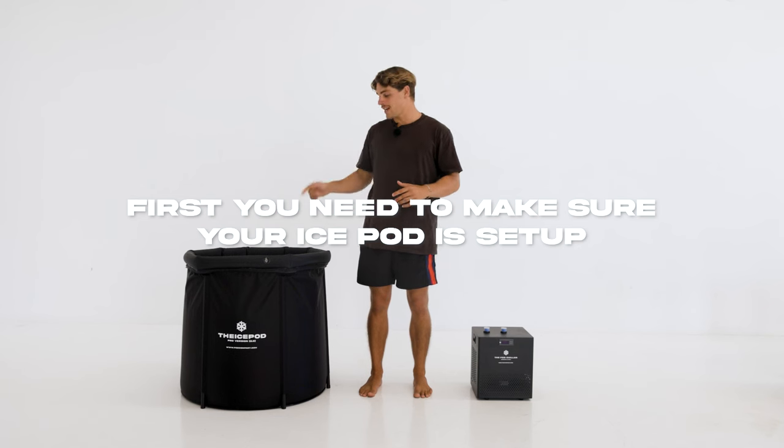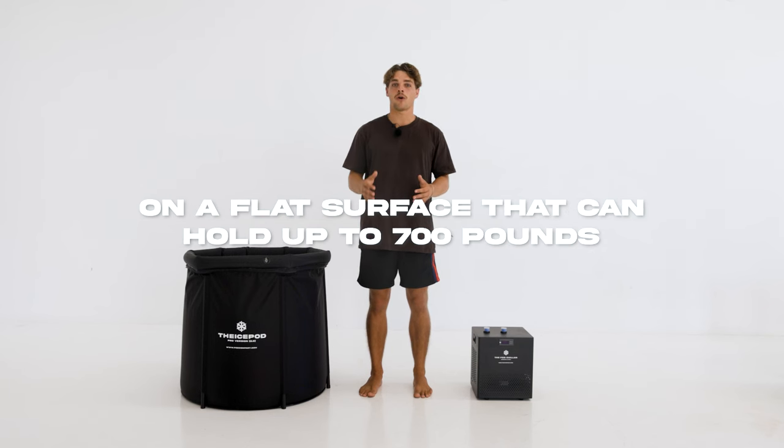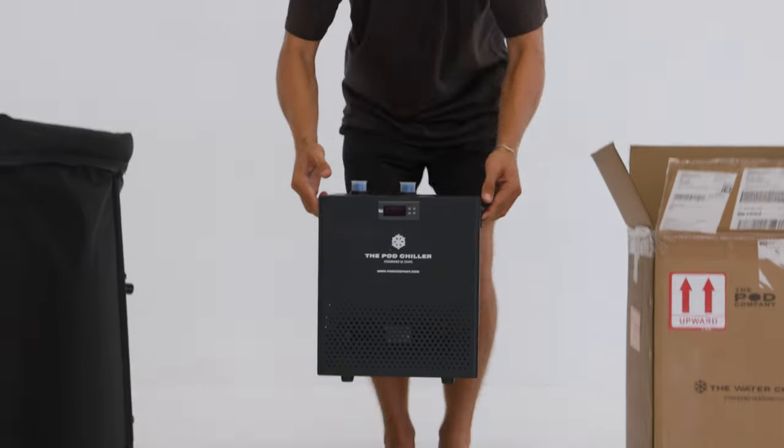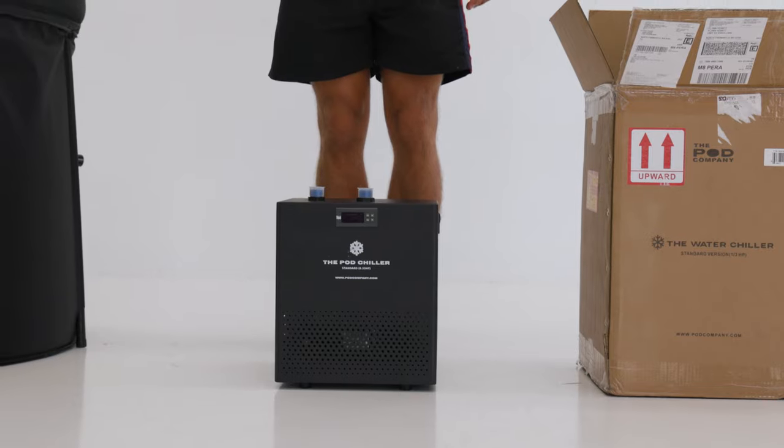First, you need to make sure that your ice pod is set up on a flat surface that can hold up to 700 pounds. We want access to a GFCI outlet, which is a regular 110 volt US plug but with a third hole for the ground pin.